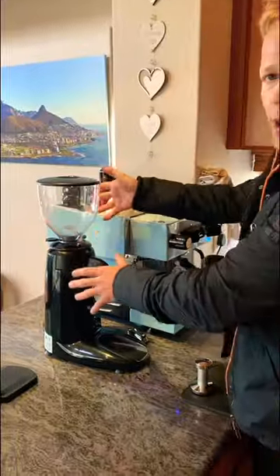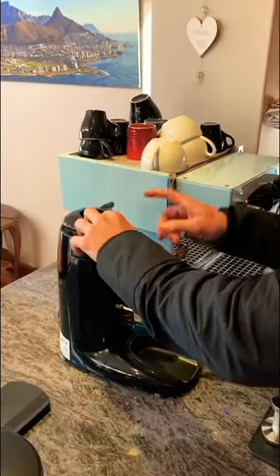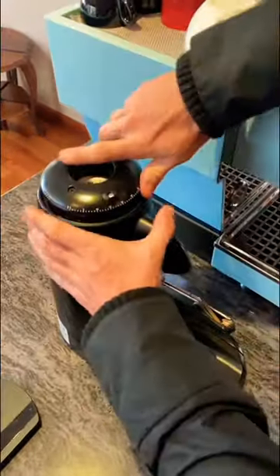So with this machine — it's a Compact K3 — I'm going to remove the bean hopper. I've already removed the pin here, and I'm going to open up this grinder completely.